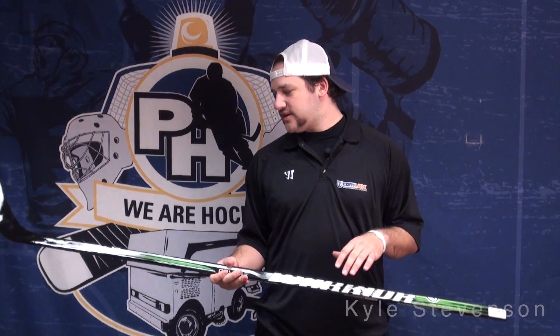What's up guys, Kyle from PureAki.com here with the Warrior Covert DT4 Stick. This stick is a little bit down in their product line, but it's actually a great stick for its price.